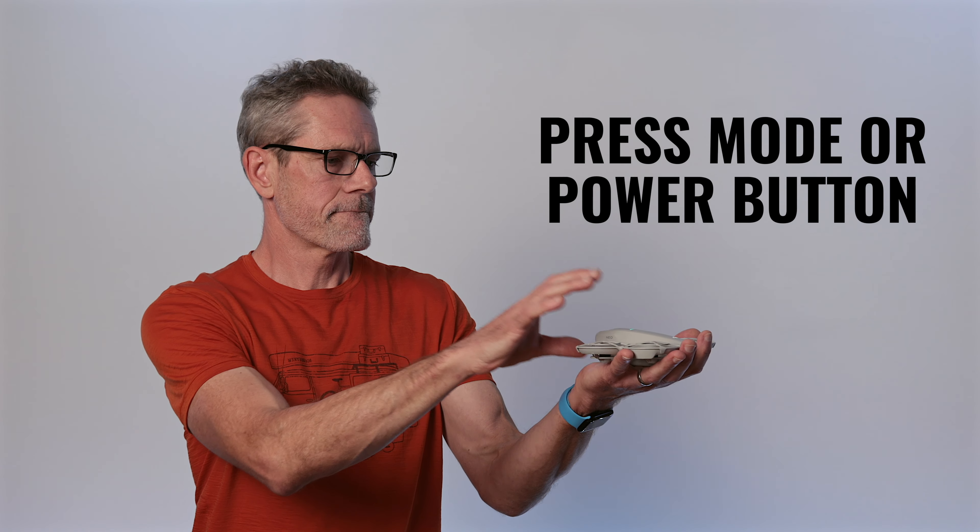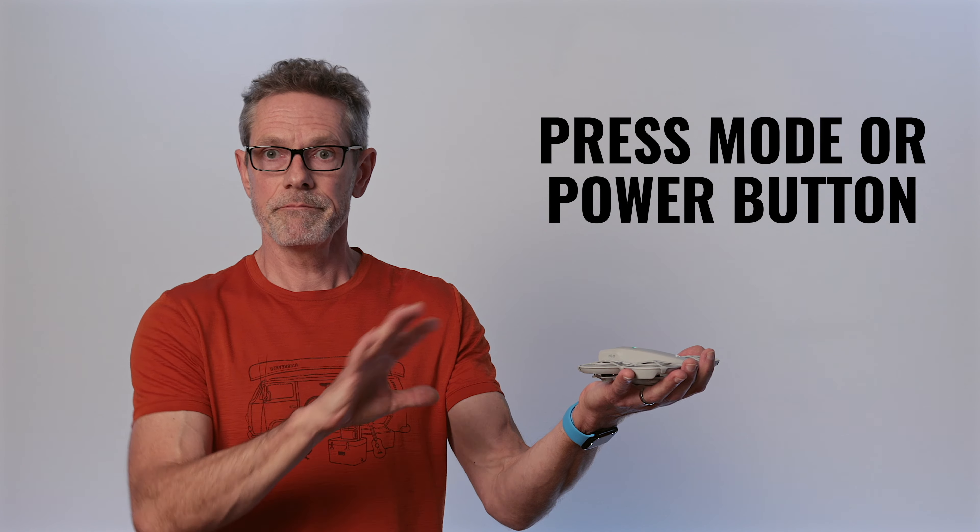So let's try method number two. I just press the mode button and it cancels the flight.